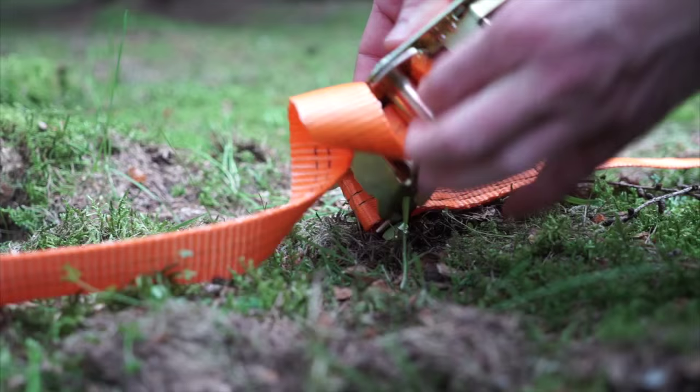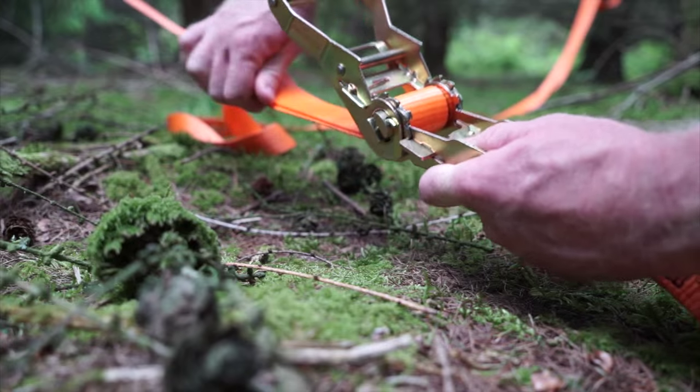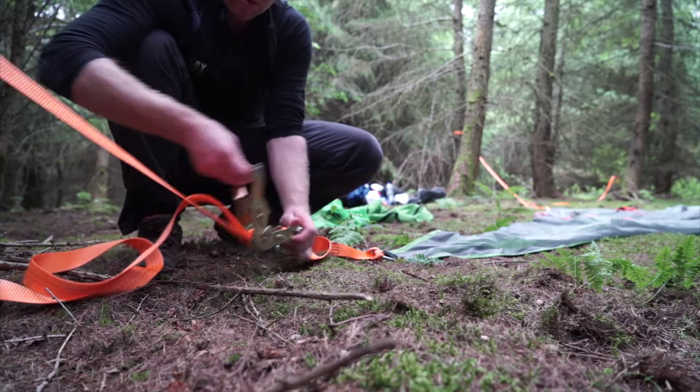Do this with each corner but don't tighten them all immediately. Just walk around the tent aisle and tighten bit by bit, ensuring the ratchet is gathering the strap neatly by keeping the loose end in line with the strap coming from the tree.